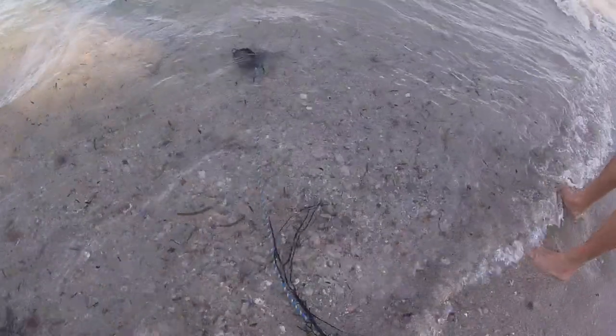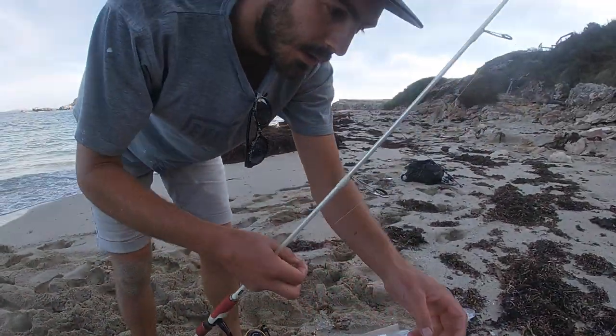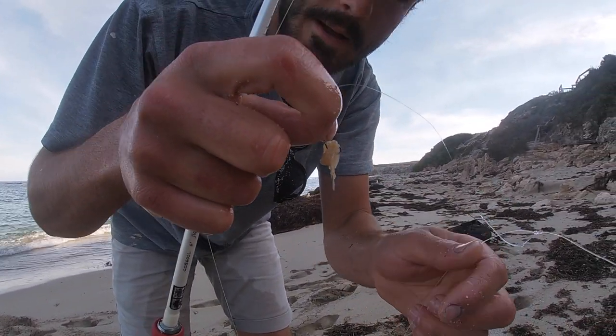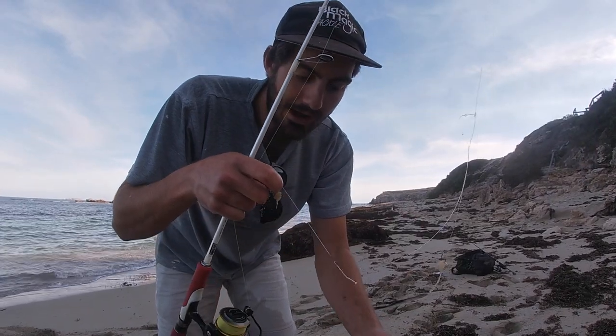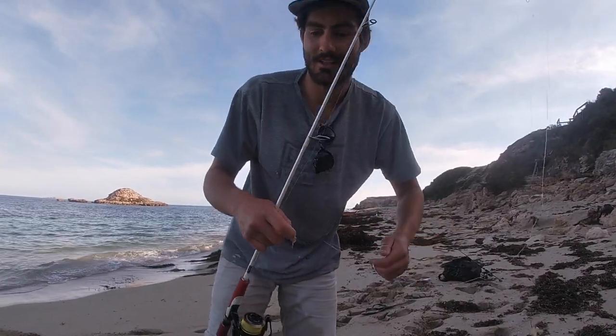We're going to show you guys how to get a few mullet. The burley bucket is essential — it's just going around in the wash, getting all that fish scraps and oil out to bring the fish in. There's actually a heap of mullet here. I've got little size nine hooks because mullet have really small mouths. Before I had a sinker on — you can normally use a sinker — but today they're only feeding unweighted, so just take it off and flick it out.